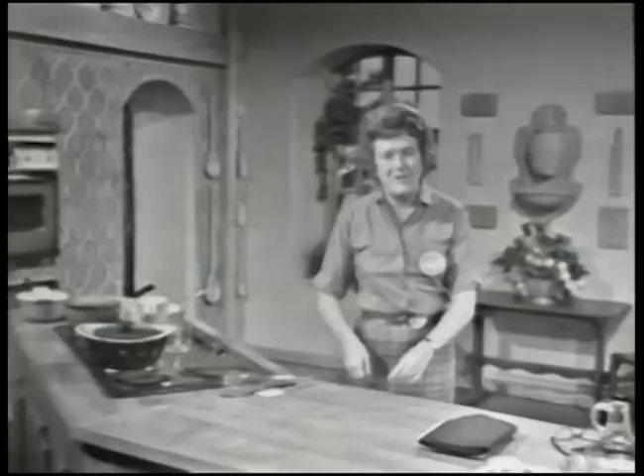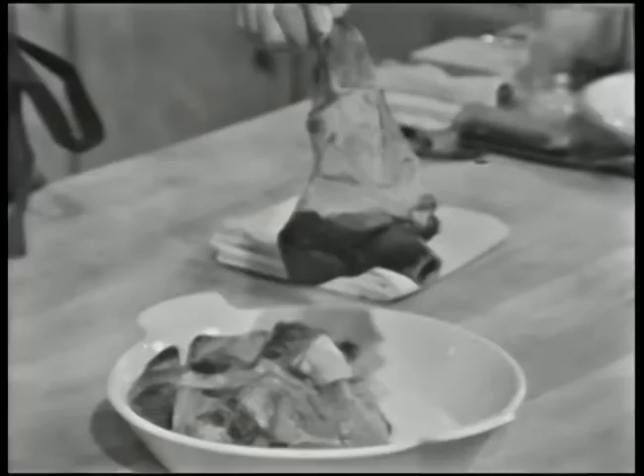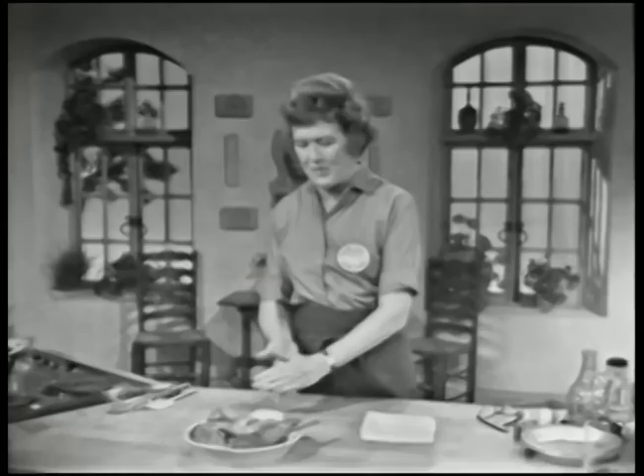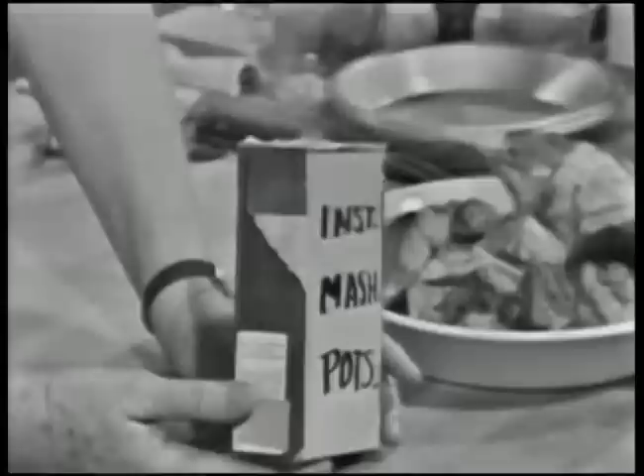Welcome to The French Chef. I'm Julia Child. You know, I just love to muck around in the kitchen and I like to make up things and just experiment around. In fact, I just love to improvise. I'm going to improvise today because I've got this big old bunch of meat here.